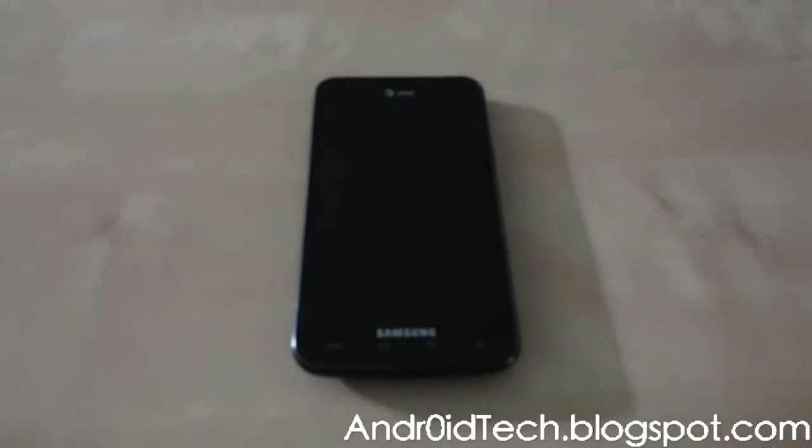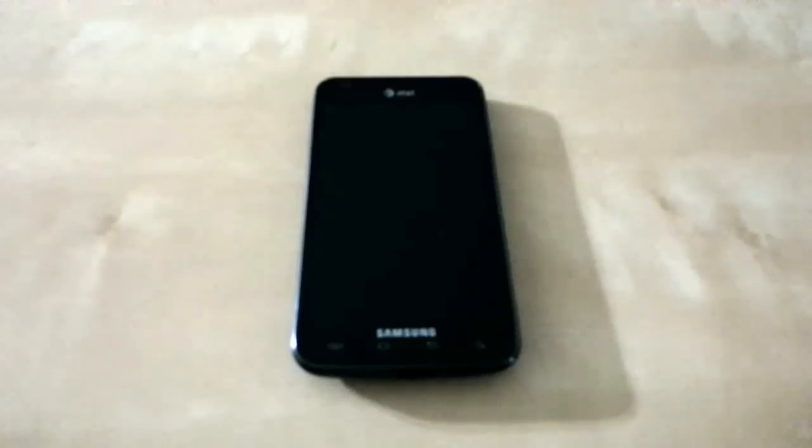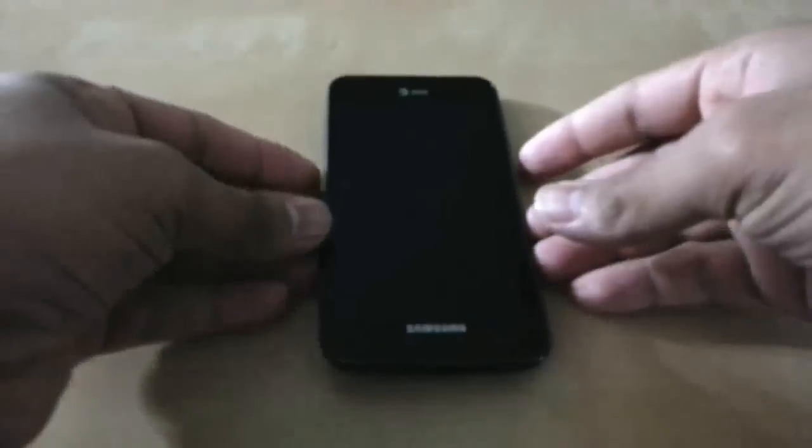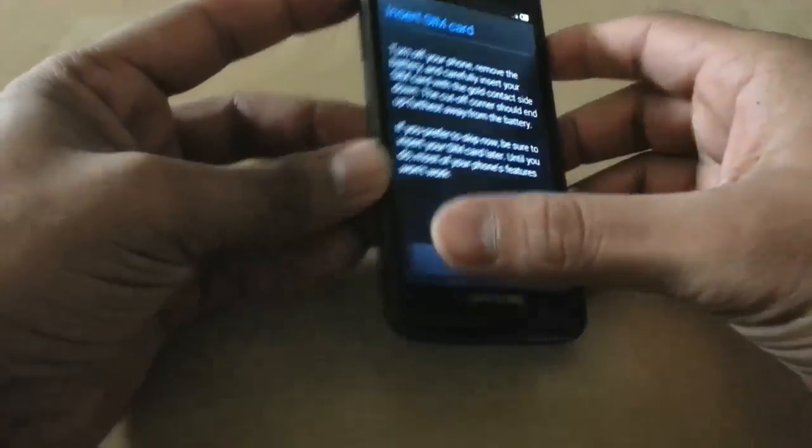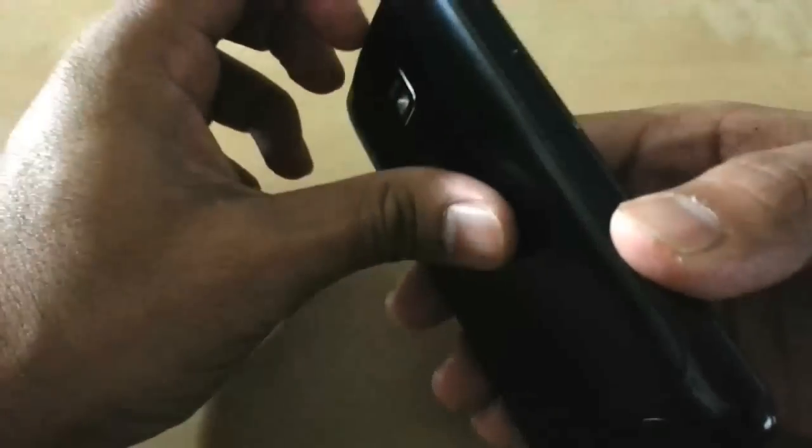What is up YouTubers, Ebtra7 here from androitegblackspot.com. Right now I'm going to show you how to flash Gelbin MIUI on your Galaxy S2 Skyrocket, so let's go ahead and get to the process. Keep in mind this is Gelbin MIUI that we are talking about.